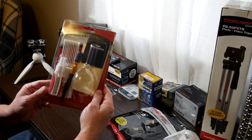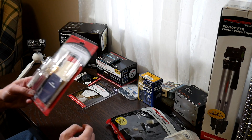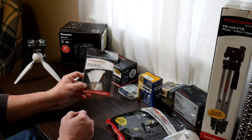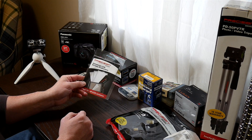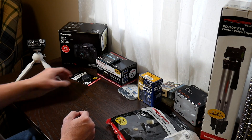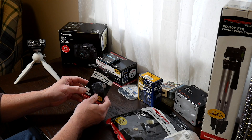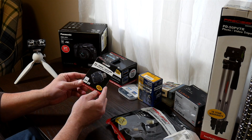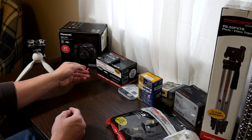First is a cleaning kit, which I'll probably never use except for the bulb blower, which I already took out. Some cheap universal LCD screen protectors, which I also will probably never be using because they're cheap. Also an SDHC and micro SD card reader, which I'll be keeping around just in case I ever need it.